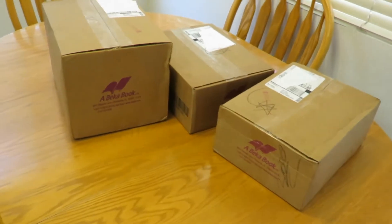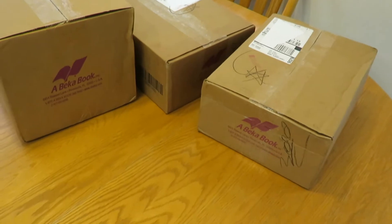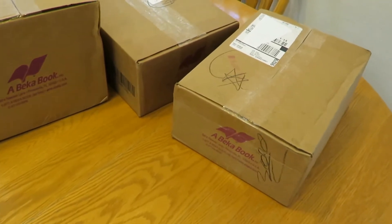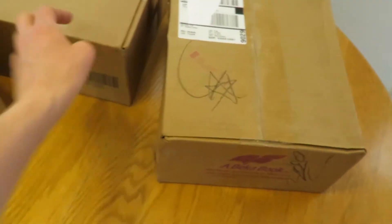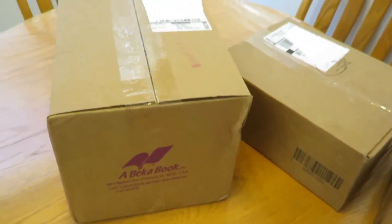All right, so here are those boxes I received. Got one medium-sized and then two that are smaller. My guess is that these are probably books and then the rest of the DVDs are in the bigger one, but it's pretty weighty, so I guess we'll have to see.